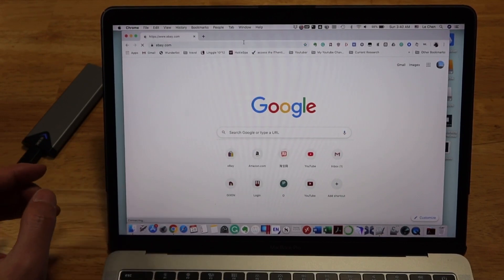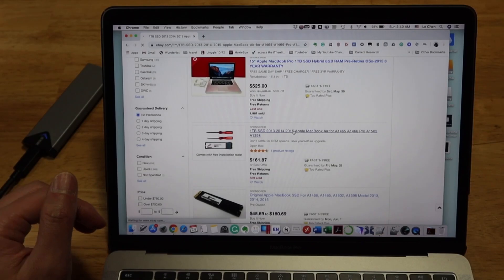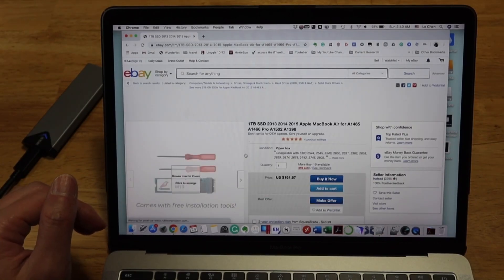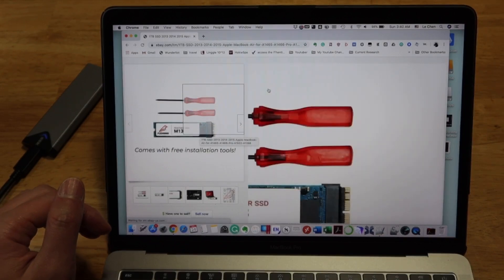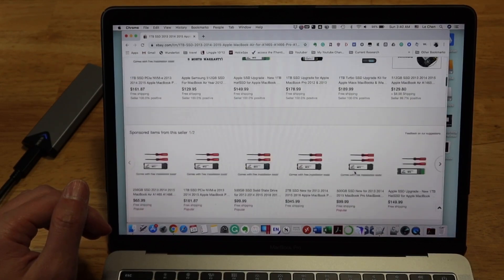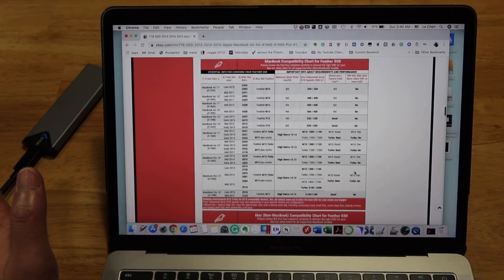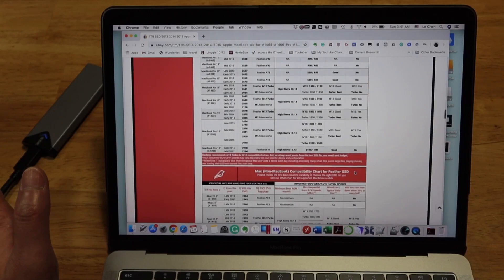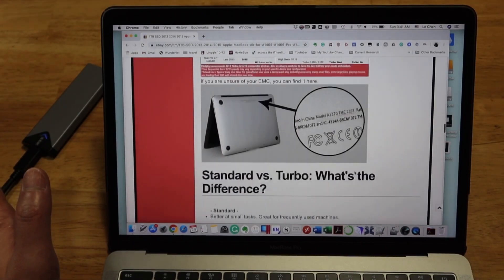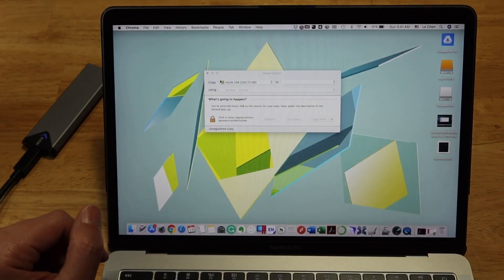For instance, if you look at a third-party SSD listing, you can see the seller claims macOS has already been installed. Basically they are using the same technique I just demonstrated to have macOS pre-installed — in case you wondered how they do that.